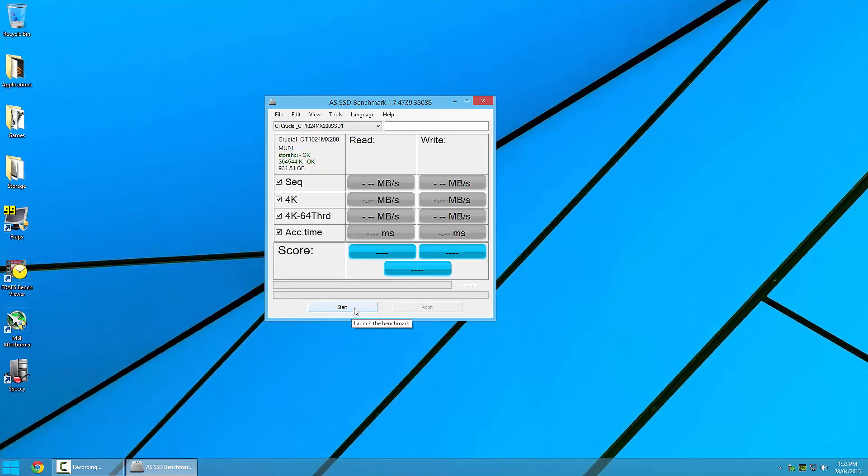Let's do some quick benchmarking with AS SSD benchmark — just pick the Savage from the drop-down list and hit start. First we have the sequential write test, and here we see the Savage gets very close to the quoted 530 MB/s write, hitting 498.83 MB/s. Now the sequential read, and again we get close to the advertised speed of 560 MB/s with 511.44 MB/s.